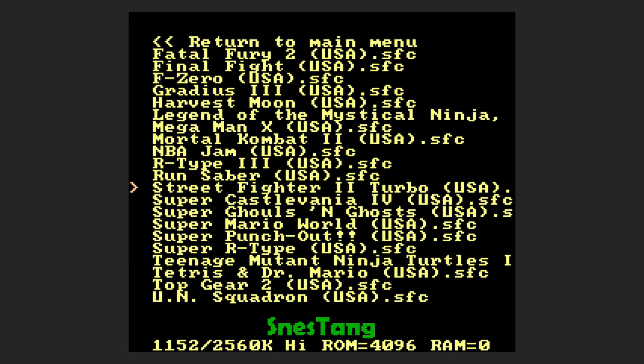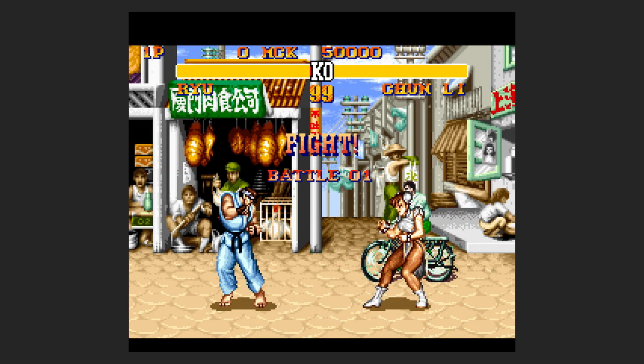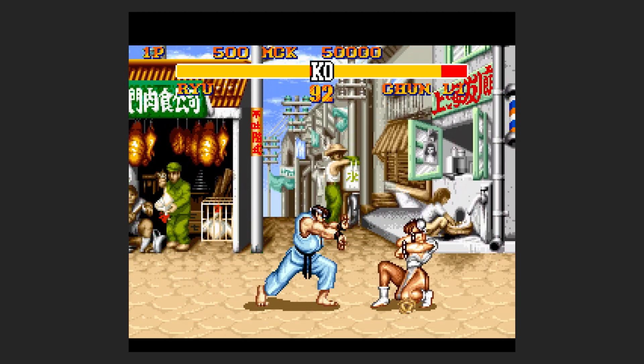We're going to load up Street Fighter 2 Turbo just to test. At the bottom of the screen it shows you the amount of data being loaded — instead of a progress bar you get a bit more information on what's going on. Street Fighter 2 is loading up just fine.